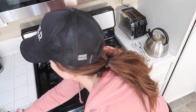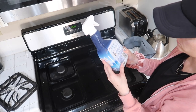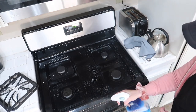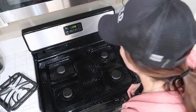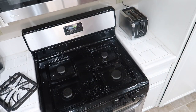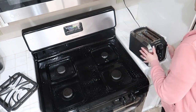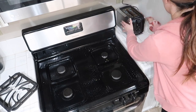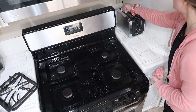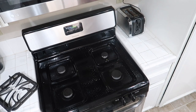Now that I've wiped down the commonly touched areas in the kitchen, I wanted to disinfect the stove and then also the trash can. I read the back of the product for how long to leave it to sanitize and went ahead and did that. So I sanitized the stove and then the trash can. I feel much better after getting everything sanitized and disinfected.